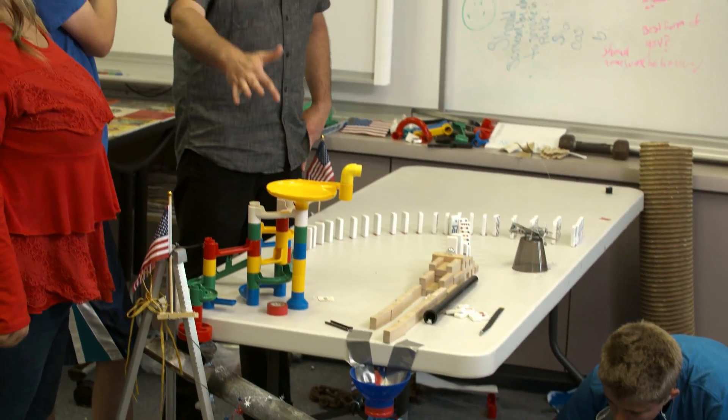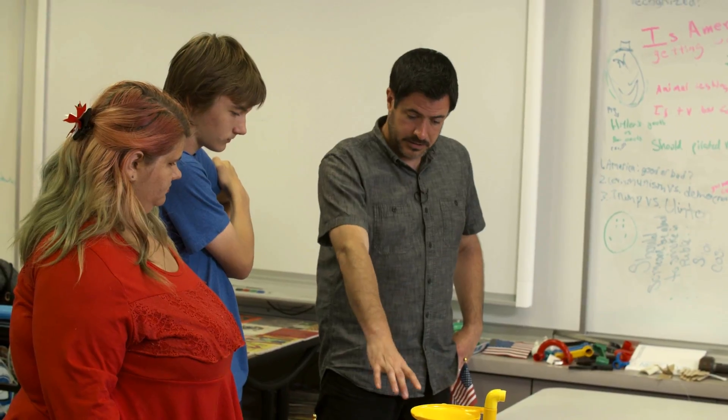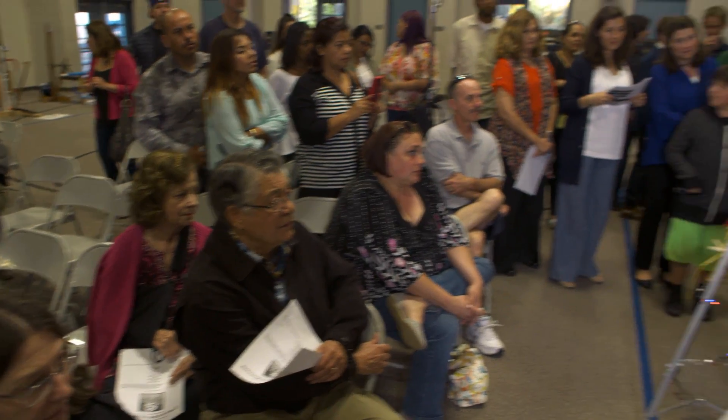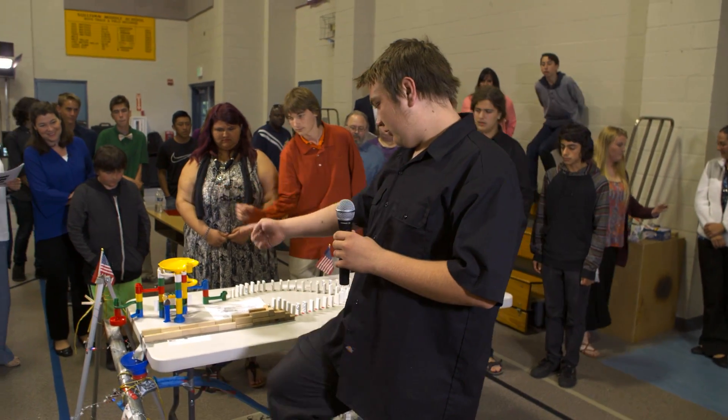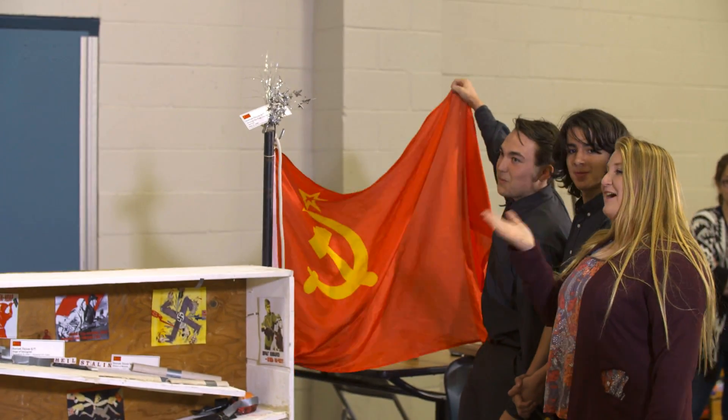In the case of a project we have going on right now in our World Studies class, we have a teacher who's super courageous and willing to say, 'Let's figure this out together,' which you have to do when a technology is new. The final project is a working Rube Goldberg machine integrated with representation of events of World War II based upon the students' country of choice.